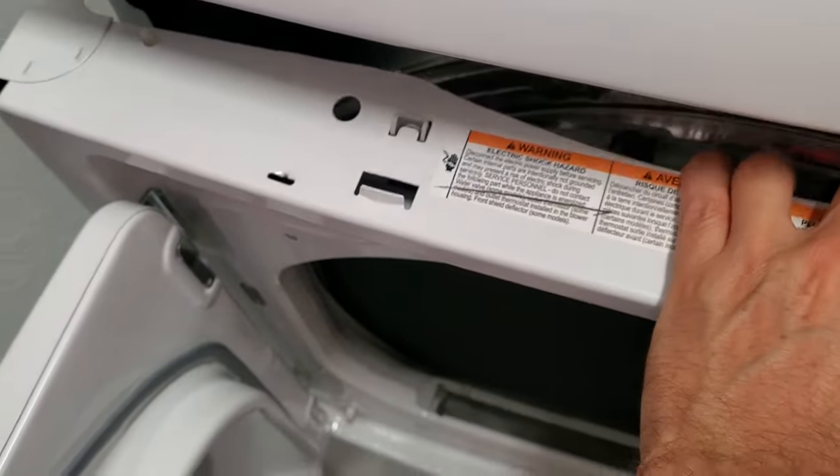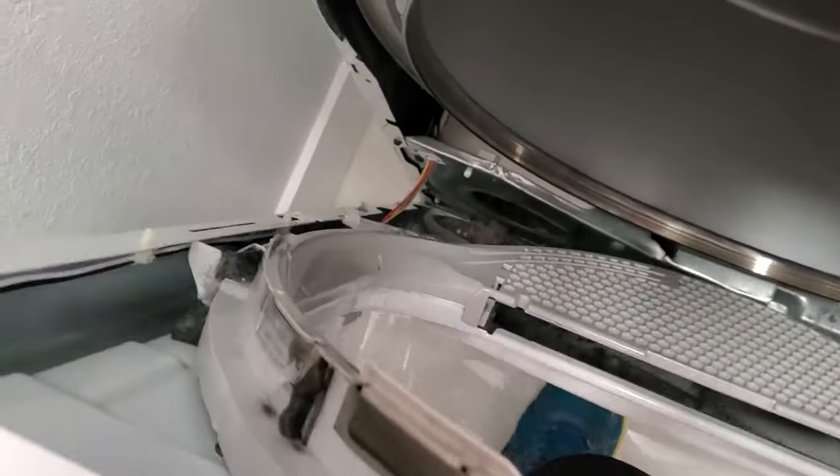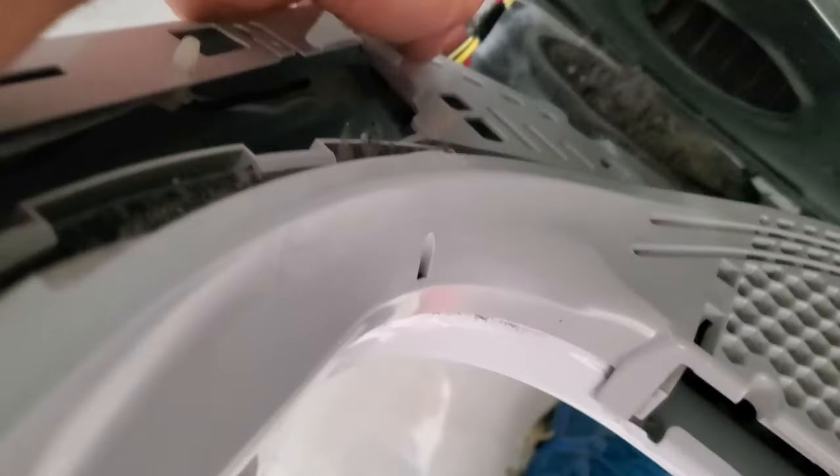Now you just want to hang on to it because it's going to want to fall on its face. And we're going to get rid of these wires down here — you can see these wires. They're clipped in, so you want to unconnect those.